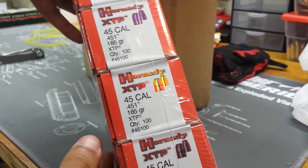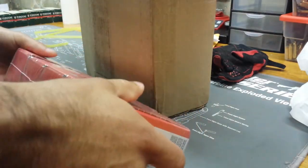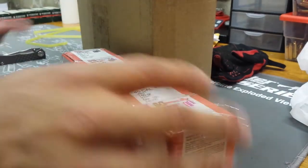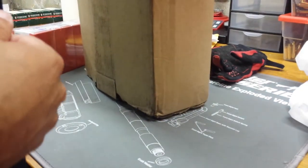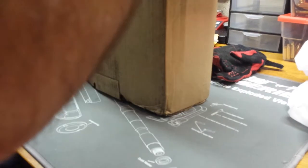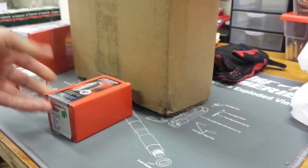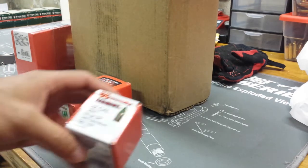Holy crap — okay, here you go. We've got 45 cal 185 grain. I probably would prefer something a little heavier, but it's free so I can't complain. Basically I got 500 free bullets for buying the press. Quick shipping time — they got this out to me in a couple weeks, which was fantastic. Another box of 45 cal too. I was originally going to get some nine millimeter but figured nine is so cheap, might as well get the 45.